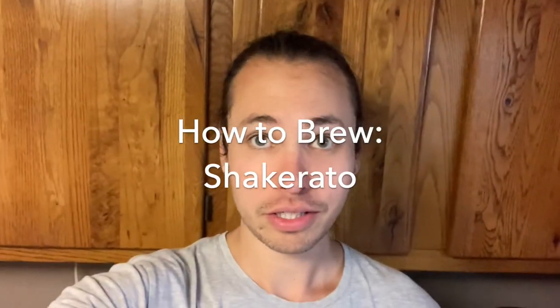Hey everybody, Tom from Super Good Coffee here, and today I'm going to show you how to make an espresso drink called a shakerado. So let's do it.